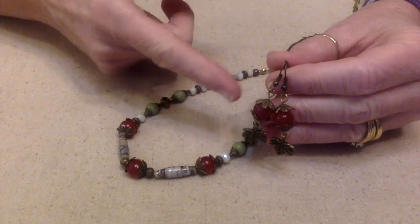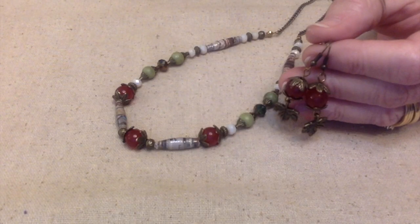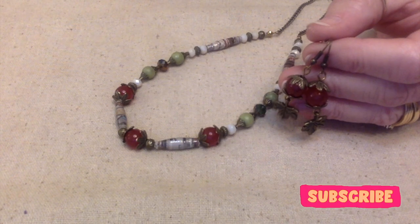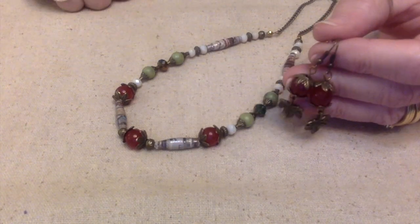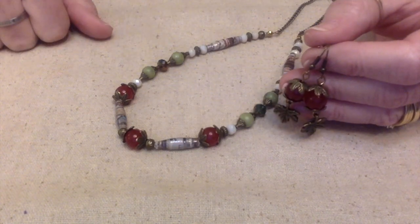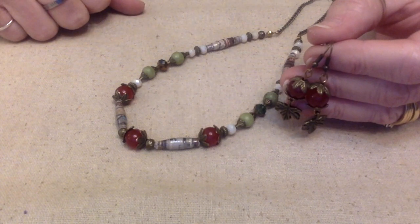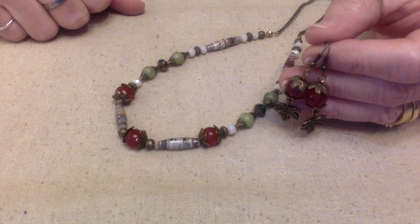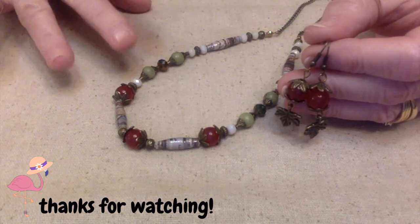These are going to go really well with the carnelian earrings I made. So the next time you think 'I wish this necklace was just a little bit shorter,' here is a way to shorten a necklace. I hope this helps — I'd appreciate a thumbs up and subscribe to my channel for more jewelry tips. I hope you all have a fantastically wonderful day. This is Terry Jeanette with the Tapping Flamingo, signing out — bye bye!